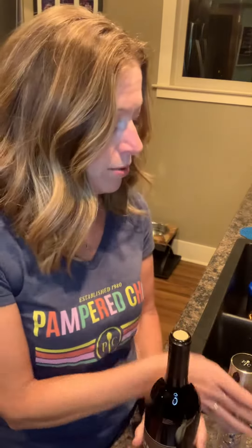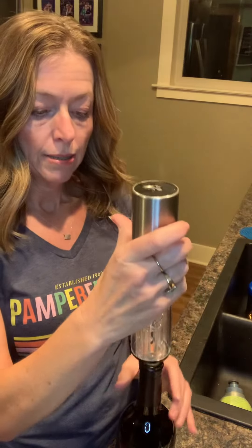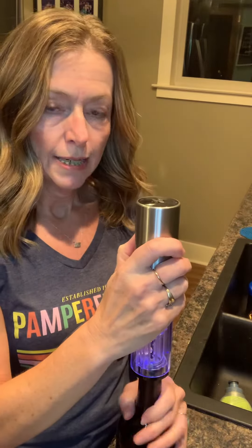So you just put that right on top of your bottle of wine, twist it, and look at that — that's open right there. This goes right on top. There are two little buttons here to push. Hold it down.